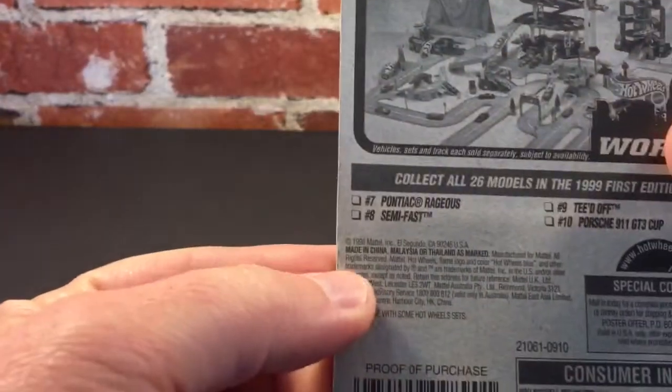Hello everyone, HW Central here with another rip and roll video. Today we're going to finish out the 90s and get into the early 2000s, so let's get going. Got a few cars — gonna start out in 1998.